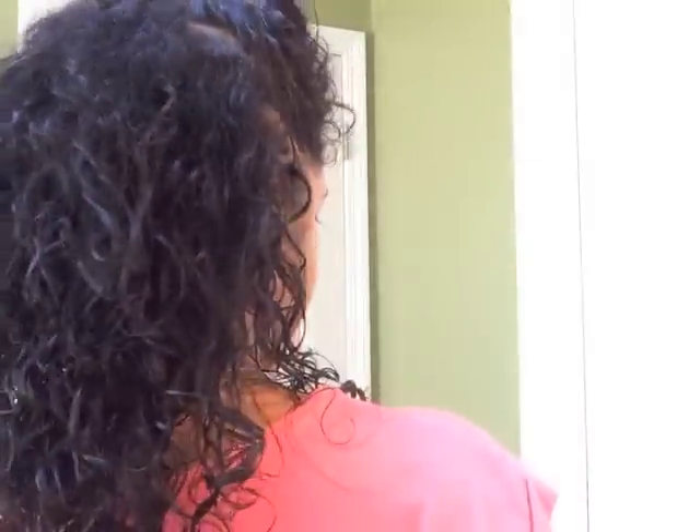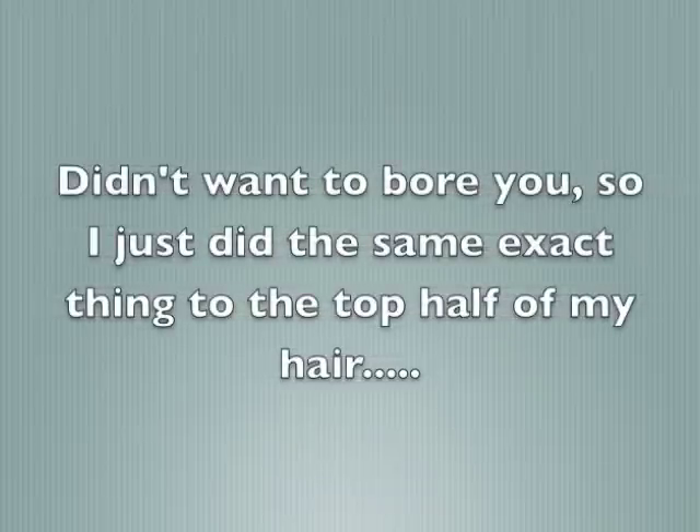I'm going to use about that much — look at that thick, nice cream. I'm smoothing it through my hair from the bottom up, just a little drop more for the other side. The back part is done, and now I'll do the same thing to the top section. Here's my hair fully coated — this is how it looks with the LOC method applied.